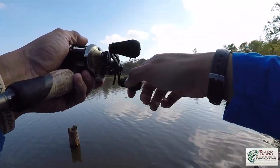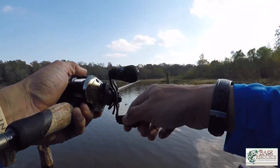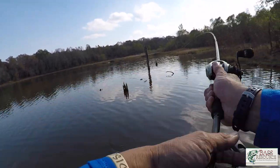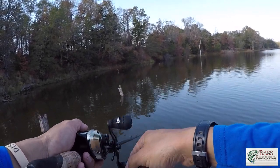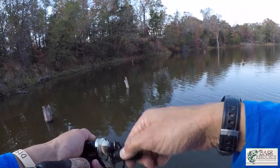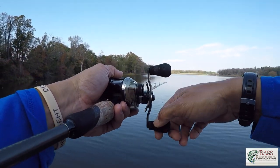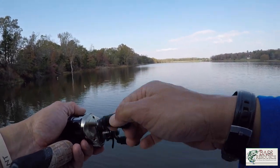I'm trying to get my presentation near the cover, then run it into the cover and let it fall or ricochet. The key to getting fish to react is moving the bait around those targets, hitting them from multiple angles, with a nice quiet presentation and stealthy approach. You can get bites in really shallow water like this.